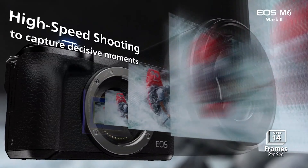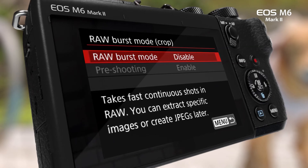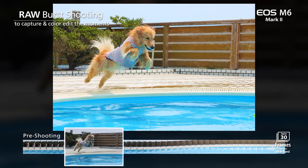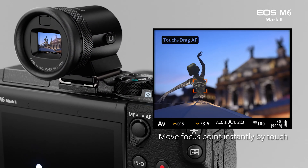The M6 Mark II measures 2.8 x 4.7 x 1.9 inches without a lens attached and weighs 14.4 ounces. Compare that with the A6400 and XT30 at 3.3 x 4.7 x 1.8 inches and 13.5 ounces. The M6 Mark II is a compact camera that feels very good in the hand. The hand grip isn't quite as deep as I'd want when pairing with a big lens. I used the camera with the viewfinder attached when working handheld, and relied on the rear LCD when on a tripod. I love the tilting design of the LCD and its touch interface.